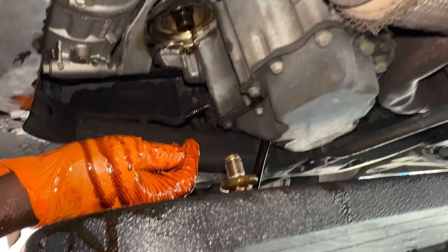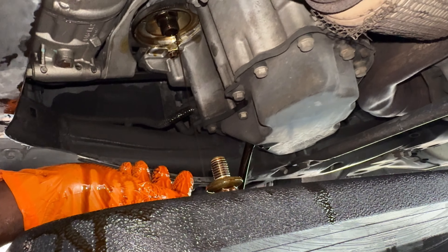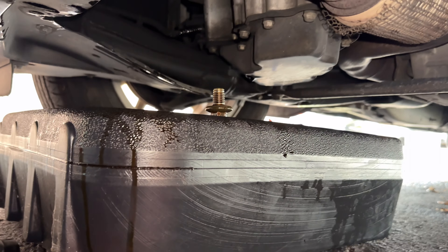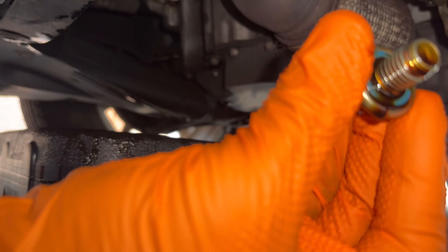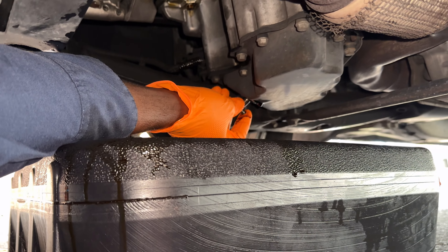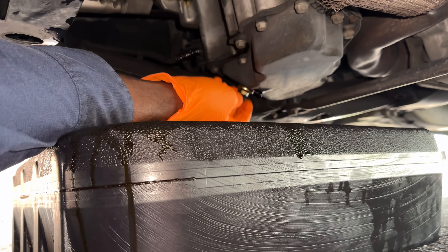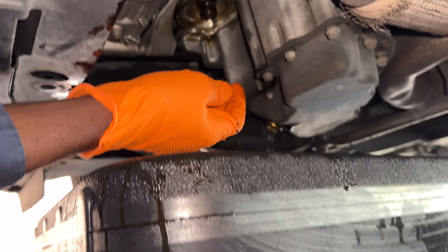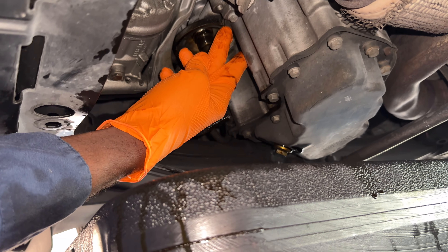We're just going to let that drain out. The seal here is good so I don't need to change that — the oil stopped draining once I removed it. Just tighten that up and go ahead and clean this surface.